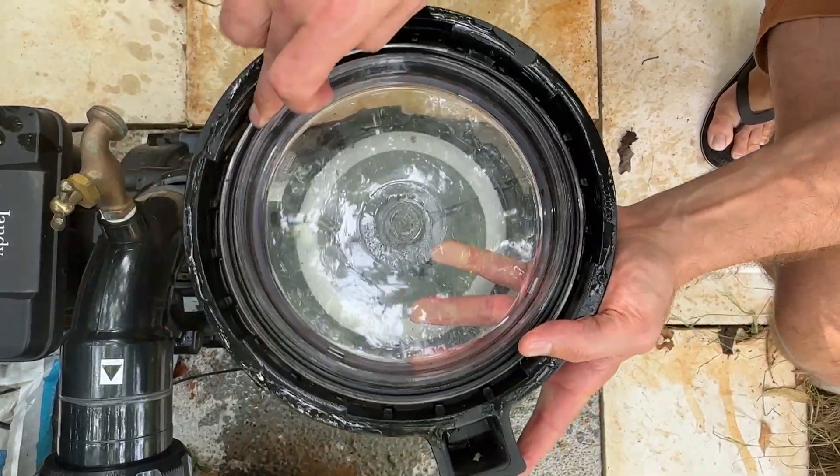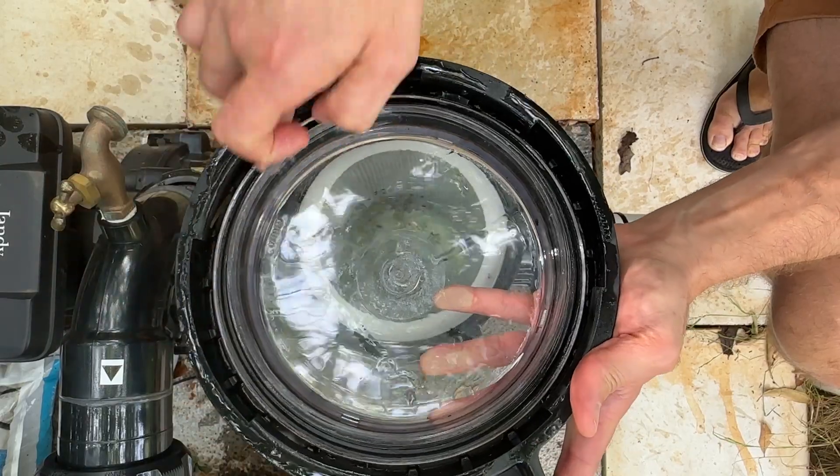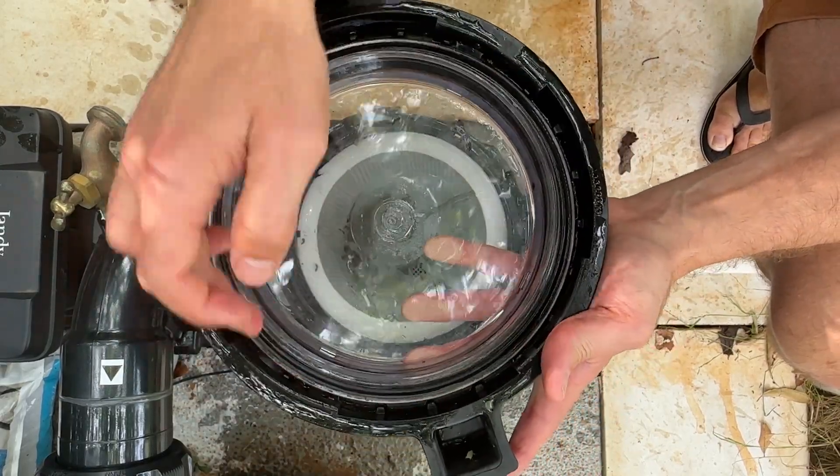While you're in there, you want to just run some water over that O-ring. Sometimes you don't need a whole new lid, you just got to replace that O-ring. This one's really clean.